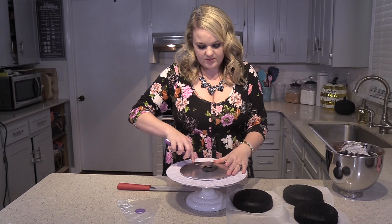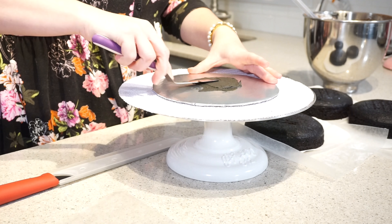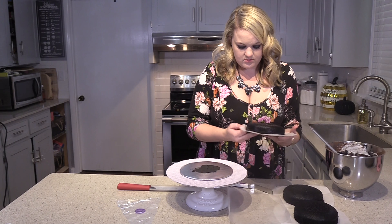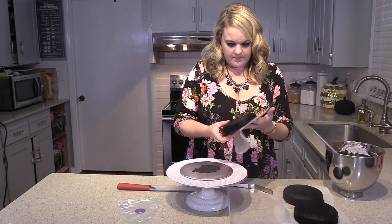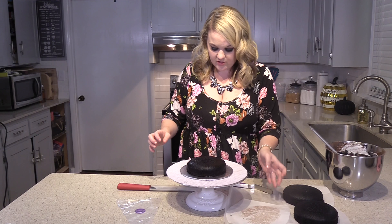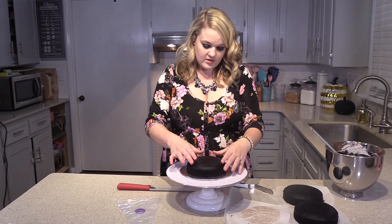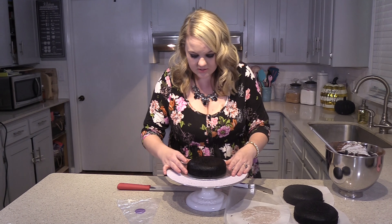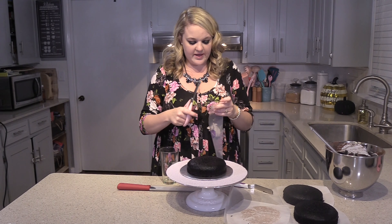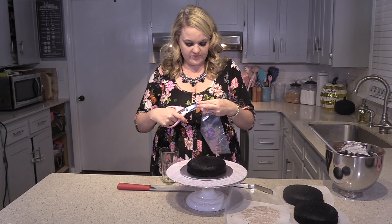Okay, put a little icing in there at the bottom. I've already colored mine black. And if your cakes are not really level, you can take and level it off with a serrated knife. This one's pretty level, so I'm not going to cut any of this away. Okay, the next thing we're going to do is we're going to put some icing in a bag, and I'm not going to use a tip for this.